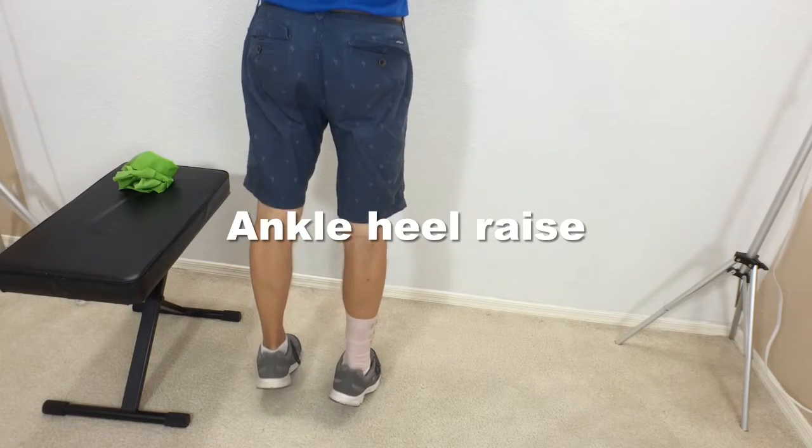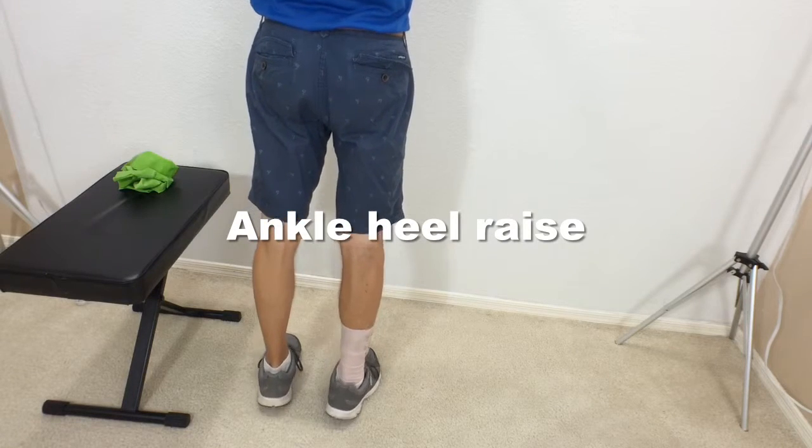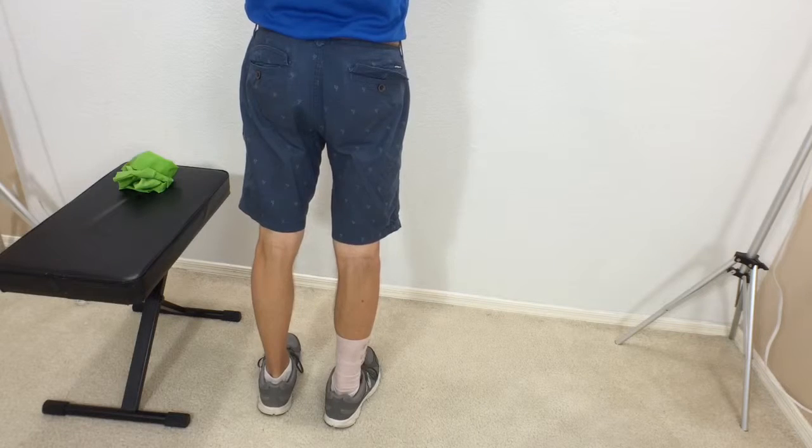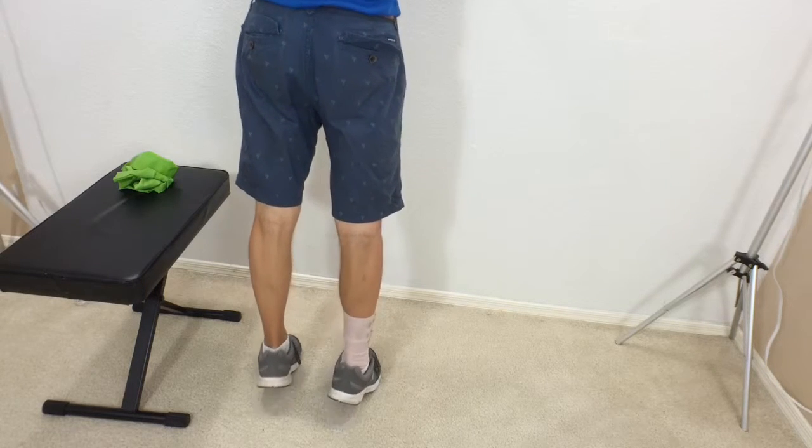We'll continue right into the ankle heel raise. Just lean forward into the wall, come up on the balls of your feet, and raise those heels up.